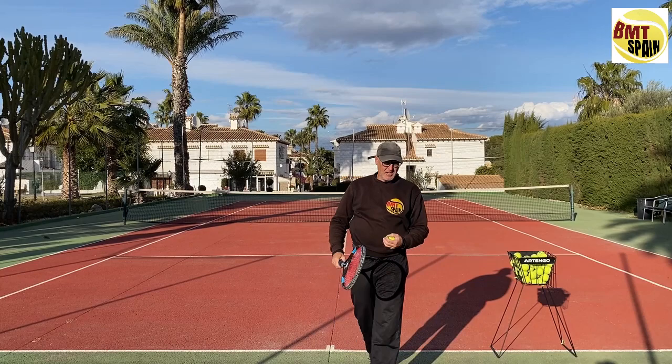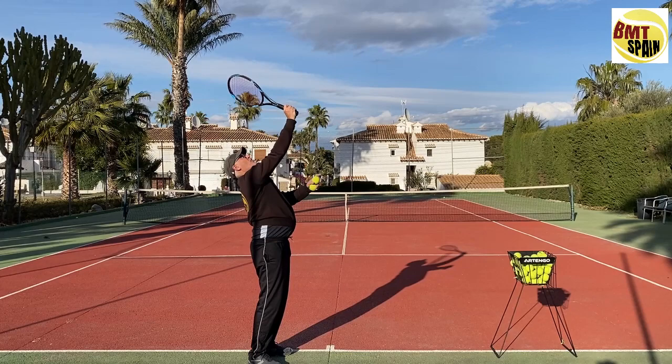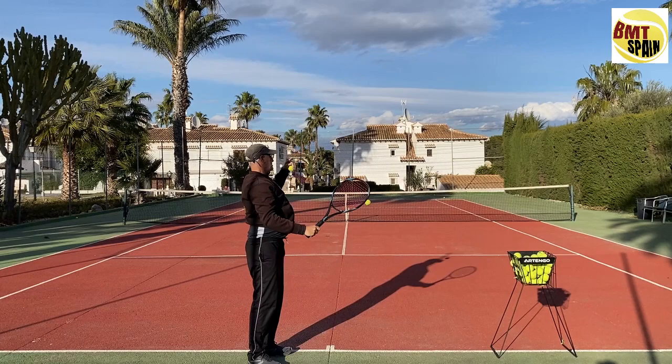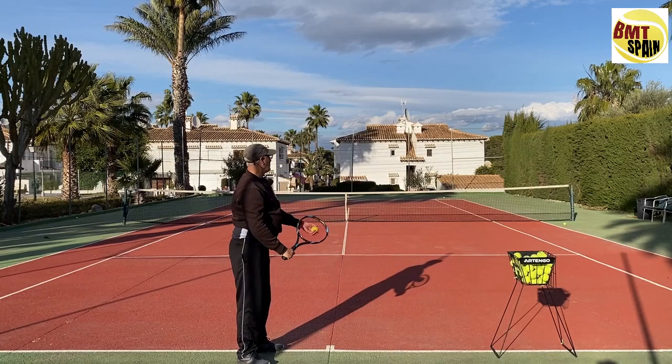For the topspin serve, that grip is very good to start because the moment you stretch, the racket is already open. So if the racket is open and you just push upward, the ball will already have topspin. Take that sideways position and just learn to stretch — as you can see, you already have good spin.